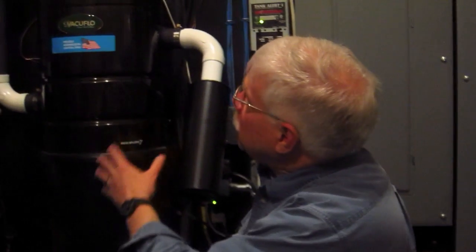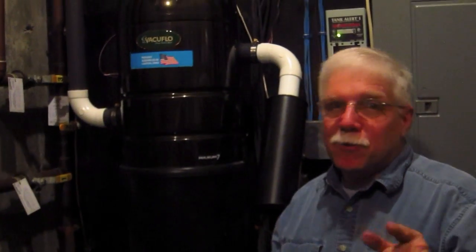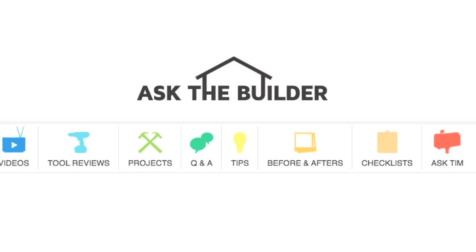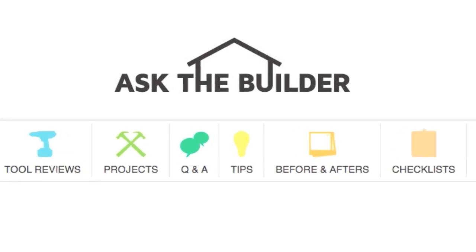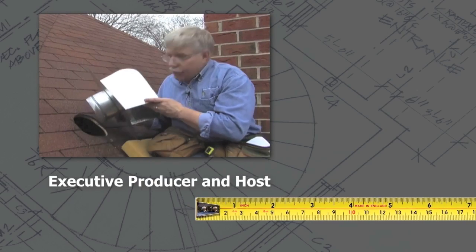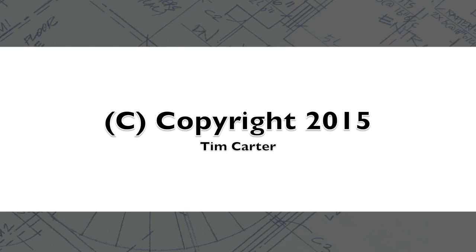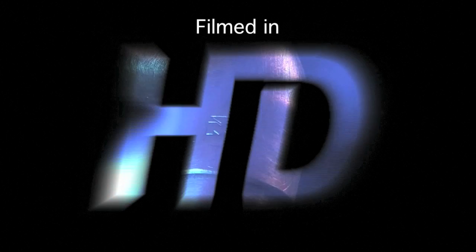It's all finished. What do you think? Check it out — doesn't it look beautiful? It really is. It was easy to install and I think it works just great. I'm Tim Carter for AskTheBuilder.com. If you want to discover more home improvement tips, go to AskTheBuilder.com.